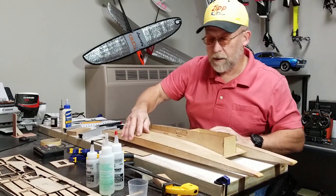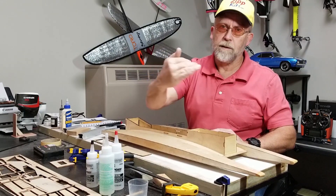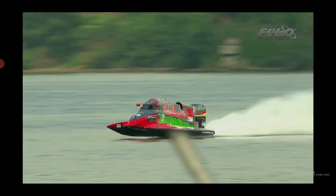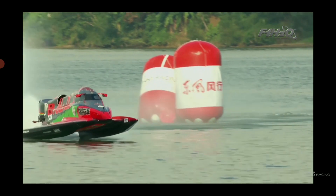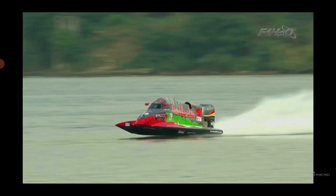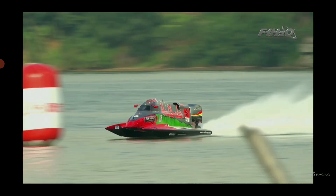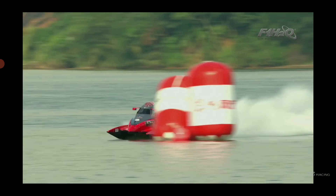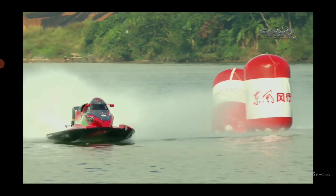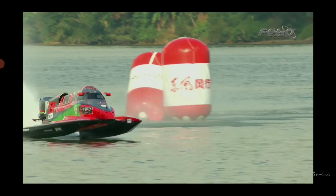Here's a video showing an F1 tunnel hull in slow motion — letting off the throttle, settling into a turn, making the turn, and then getting back up on the ride pads. It makes a slight turn to the outside, tips onto the inside sponson, grabs more edge, almost buried to the tip, and then back up on the ride pads — perfect execution of a turn with an F1 outboard tunnel hull.